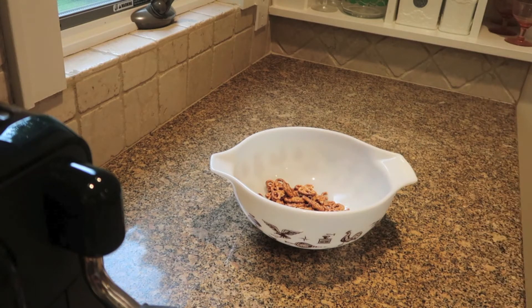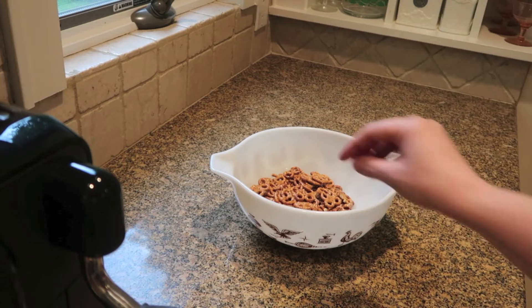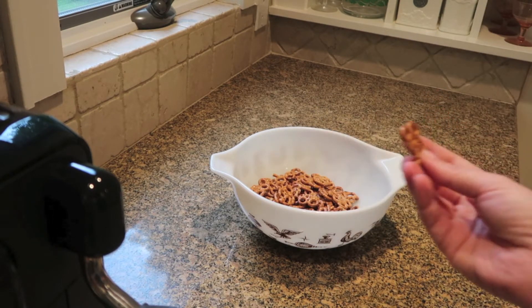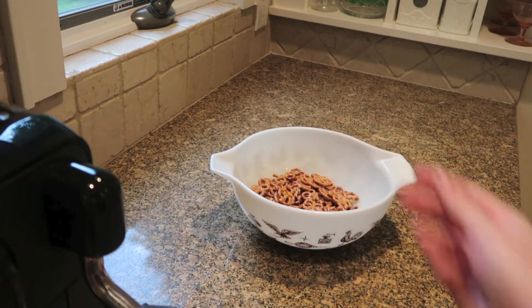If you don't have these, you could totally use regular-shaped pretzels — I just love the Mickey ones. I'm going to be doing a Mickey-inspired trail mix. Here's what they look like; they are so cute. My daughter loves eating these. So fun to snack on.